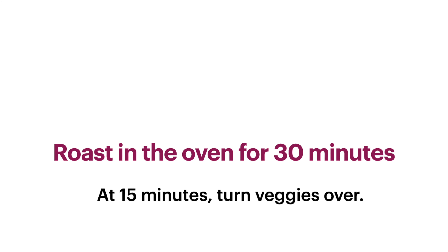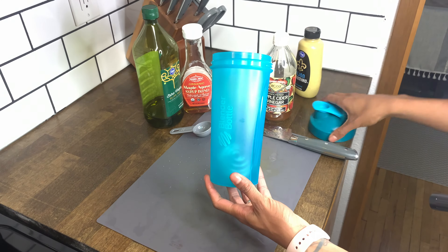Roast in the oven for 30 minutes, and at the halfway mark turn the veggies over. While the veggies are cooking, we're gonna make the dressing.